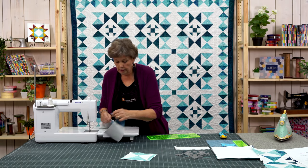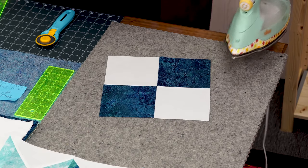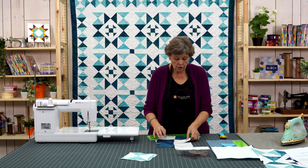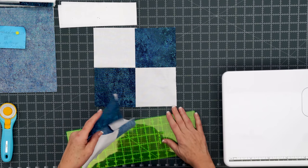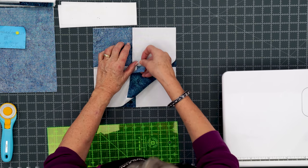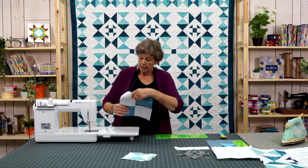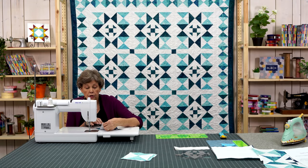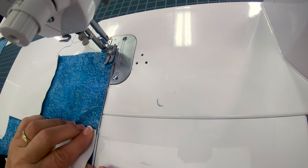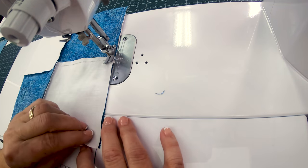So now we have these two four patches and we are going to press those open like this. Make sure they lay nice and flat. Then we're going to bring our four patches over here and put them right sides together staggering the colors. So now I have white with the dark blue on all corners — it should be opposite colors. We're going to feel those seams to make sure those match up, and we are going to sew all the way around the outside. Make sure they're lined up, take a few stitches, and check this little seam right here. These seams matter so make sure these are lined up nice and tight.